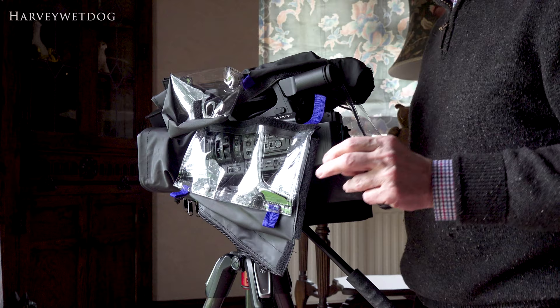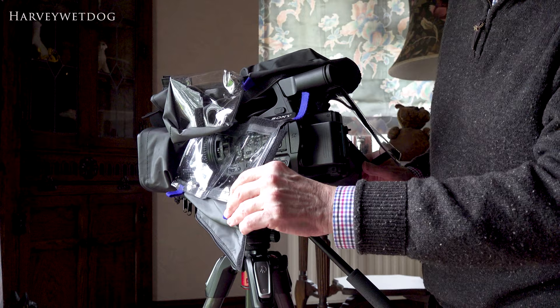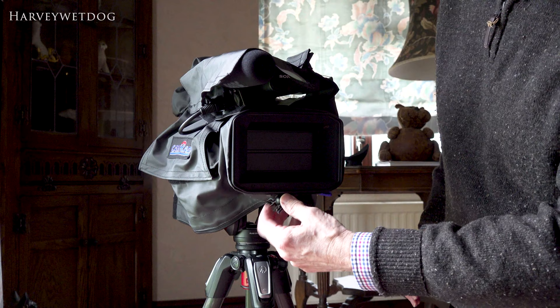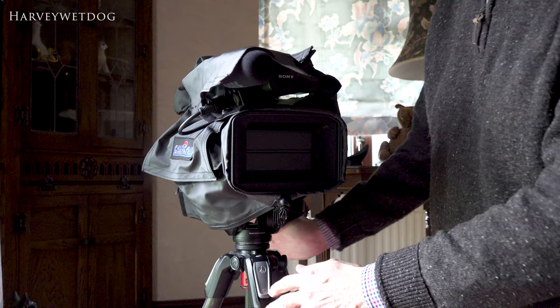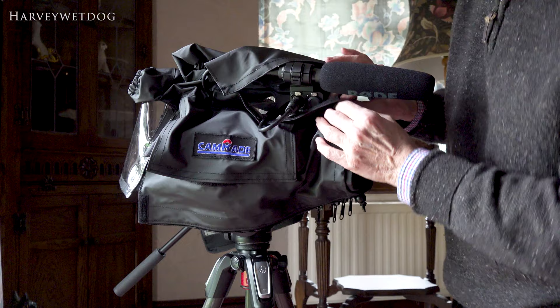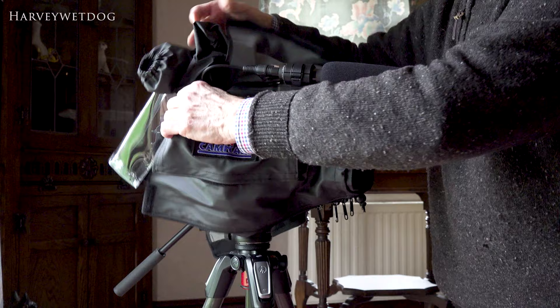It would be nice if you had two zips at the front and two zips behind — two zippers — but I'm not quite sure how you can do that with this Manfrotto tripod. That is pretty tight already, so it doesn't need a lot of loosening off. But obviously you do want to make sure that's good and tight on the lens hood.